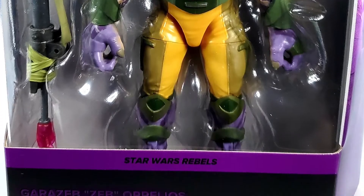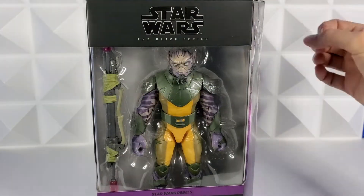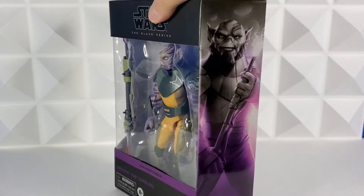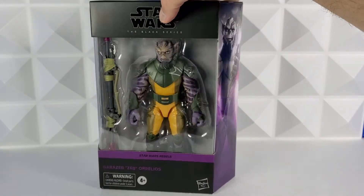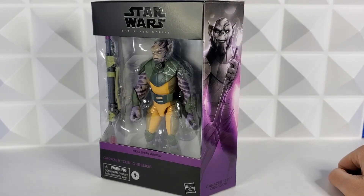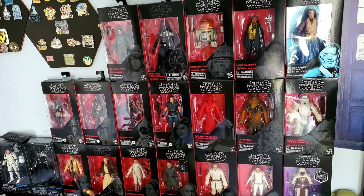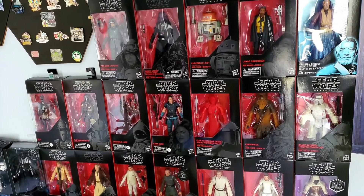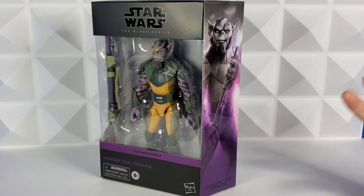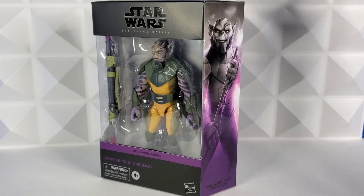Then Star Wars Rebels and then Garazab Zeb Aurelios in purple. The box is not a basic rectangle anymore — it's flat on this side, but this side is angled out with his image. So when you look at it from far away you can kind of see it, or if you tilt it this way, you can see the figure and the art together. I think it's a pretty cool addition. I am well known for not opening things, so I'm really proud of myself that I'm going to open up Zeb. But this is a box that I would love to display — it takes the display of the box to the next level.